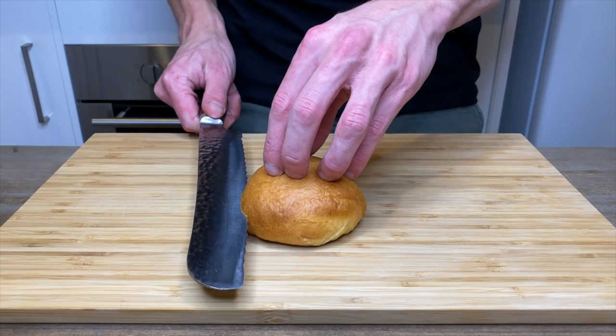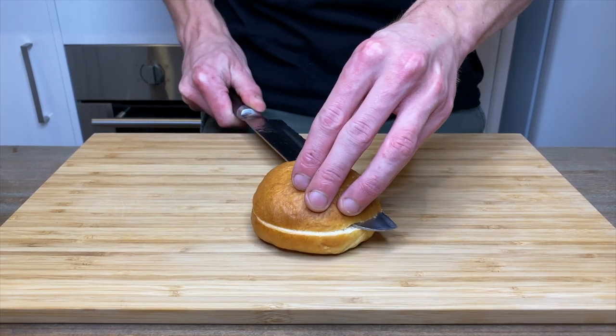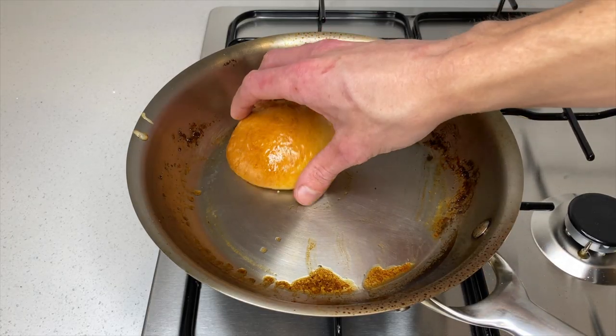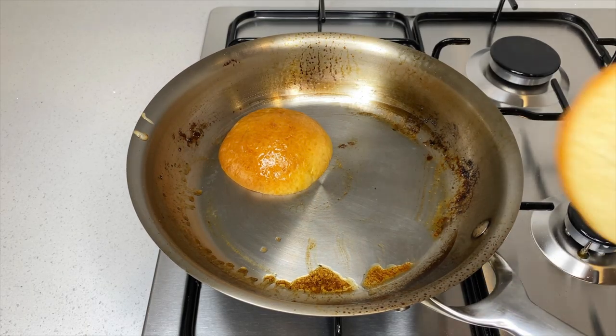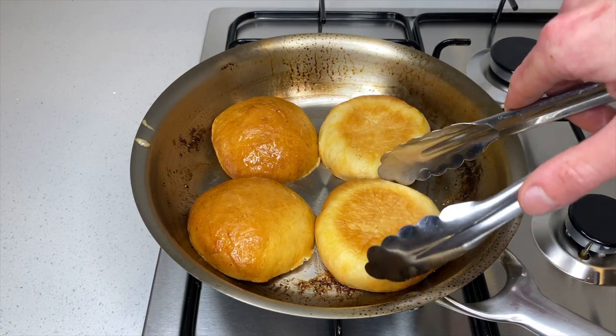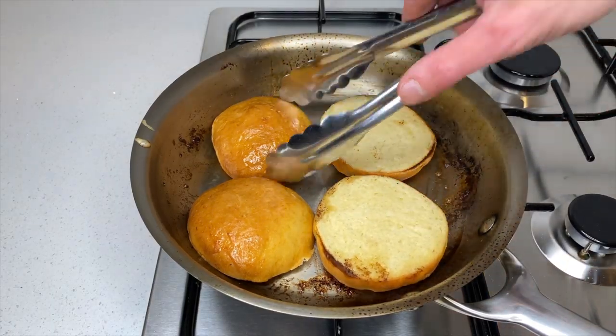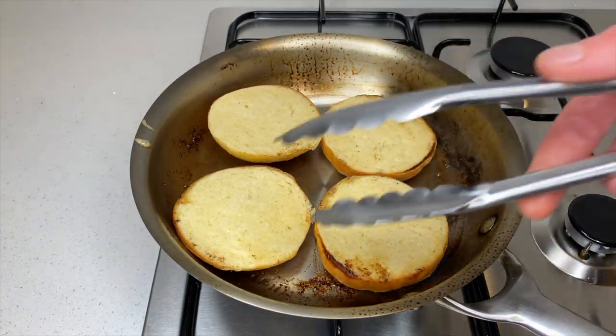Slice the homemade burger buns — if you're interested in making these, check out the link in the description below for the previous video. Place your buns into the pan and toast them until they're nice and golden brown, making sure to check them frequently because they can burn quite easily. Once toasted, flip them over and toast the other side for 20 seconds, then remove them from the pan.